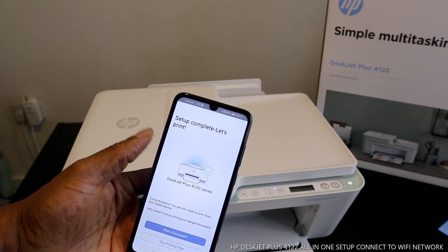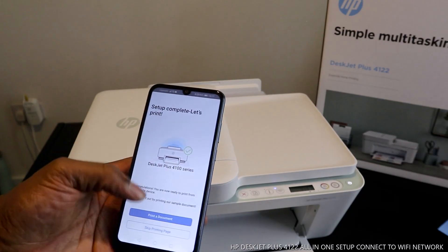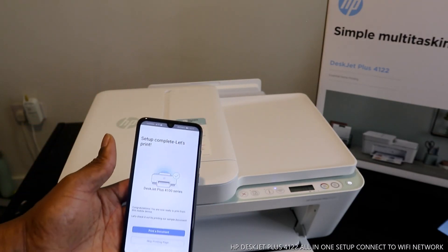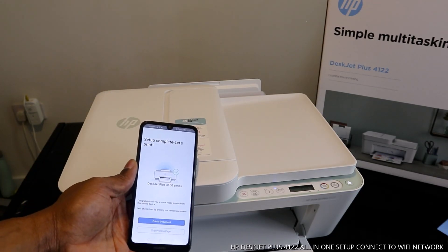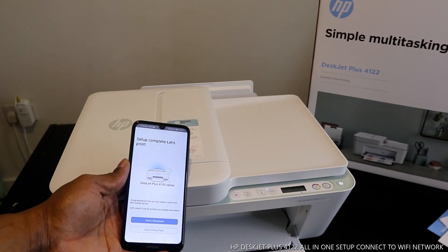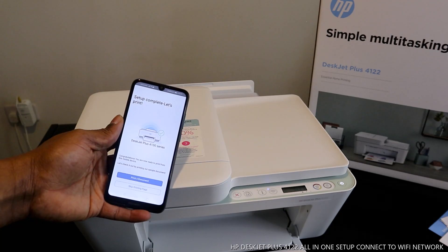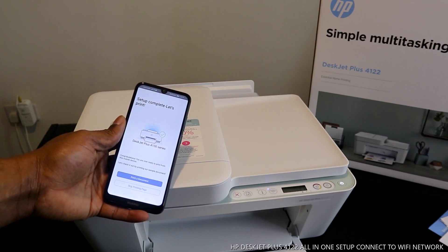Setup is now complete. The printer is connected to the Wi-Fi network. I hope you enjoyed this tutorial — please give it a thumbs up, share it with your friends and family, and consider subscribing. This is how to connect the HP DeskJet Plus 4122 to a Wi-Fi network. Thank you.